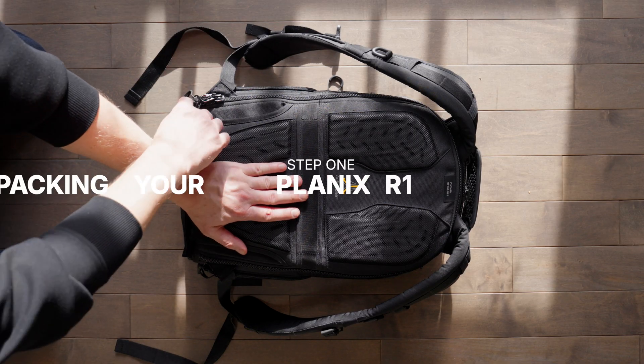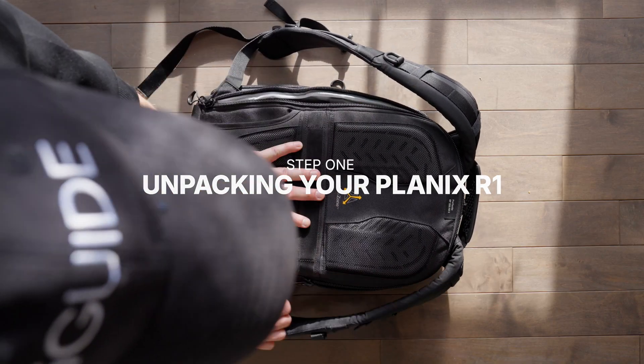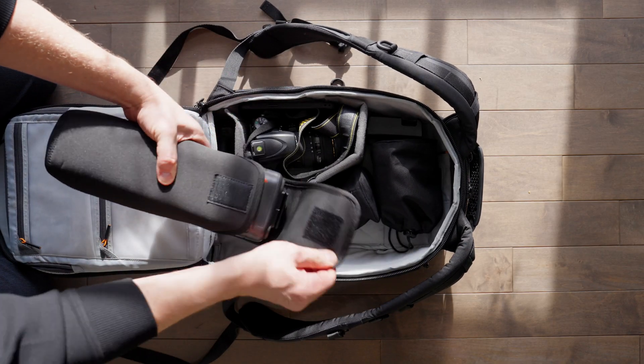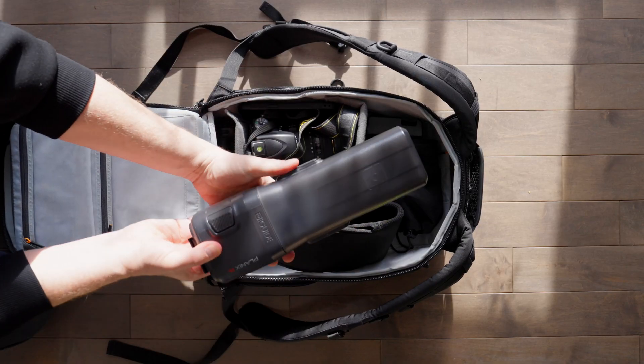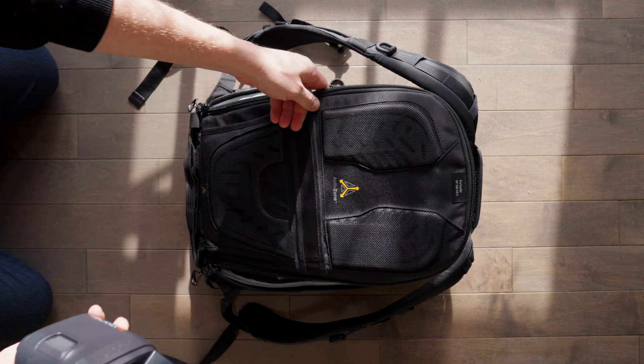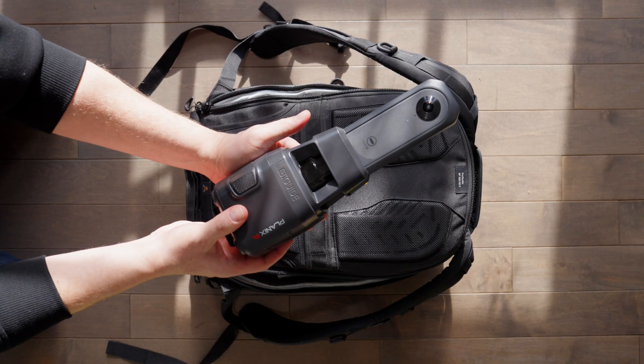One of the really nice things about the PLANIX R1 is that it can go into almost any bag. You can see my favorite bag right here. The R1 rests inside along with my other gear. It's protected from scrapes and scratches by a sleeve which comes with the camera, and the system shield, which is like a big lens cap that covers the LiDAR scanner and camera lenses.